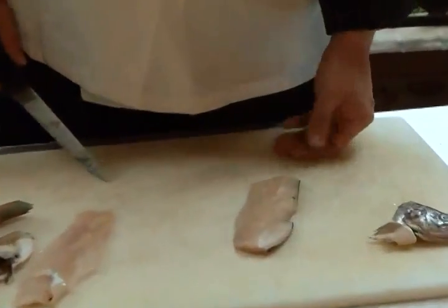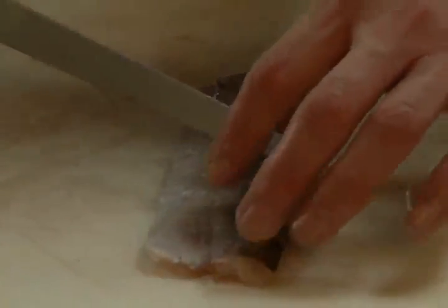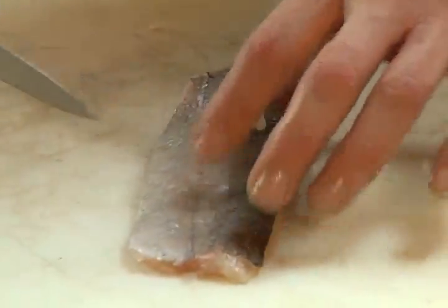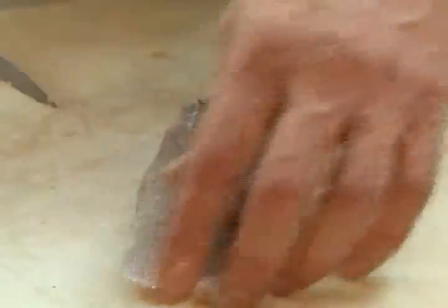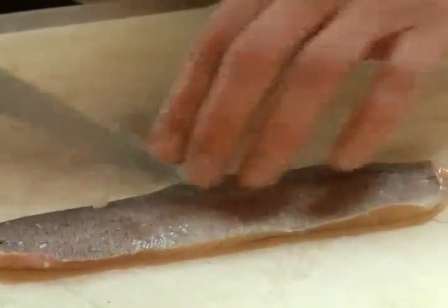The piece we're going to cook today — I like to score the skin a bit. It lets all the flavors like salt and pepper get back into the fish, and it also allows the skin to get a little crispy.